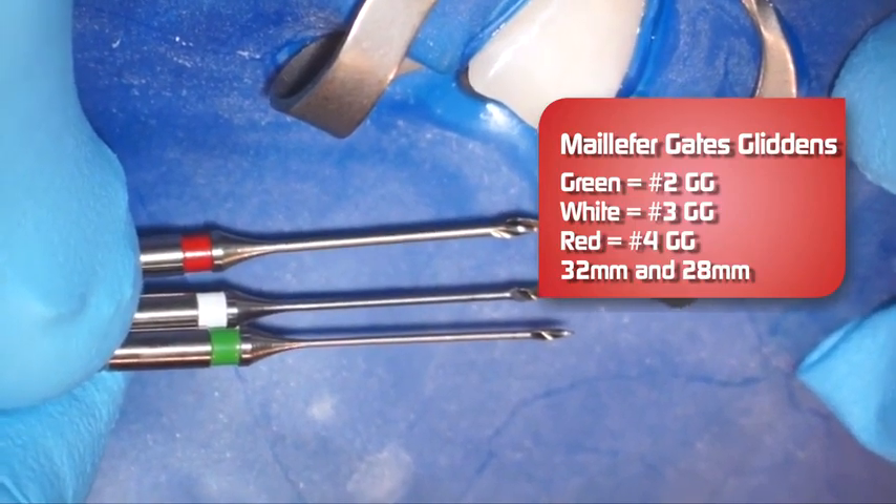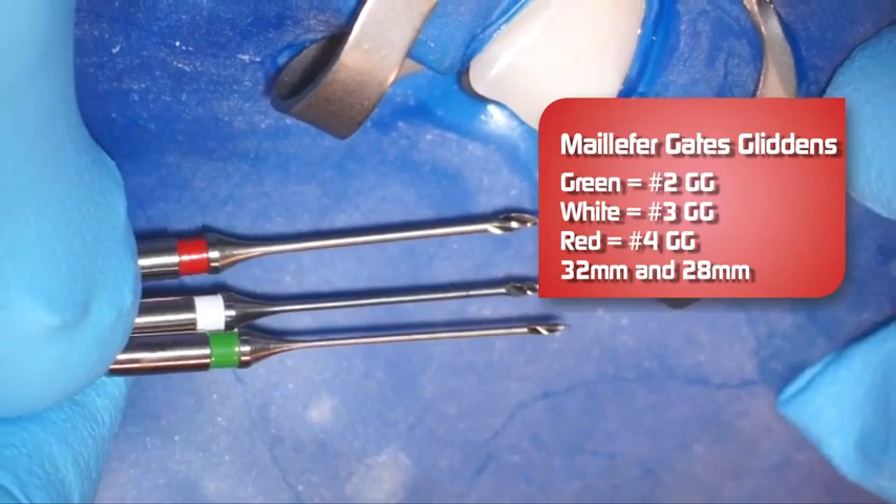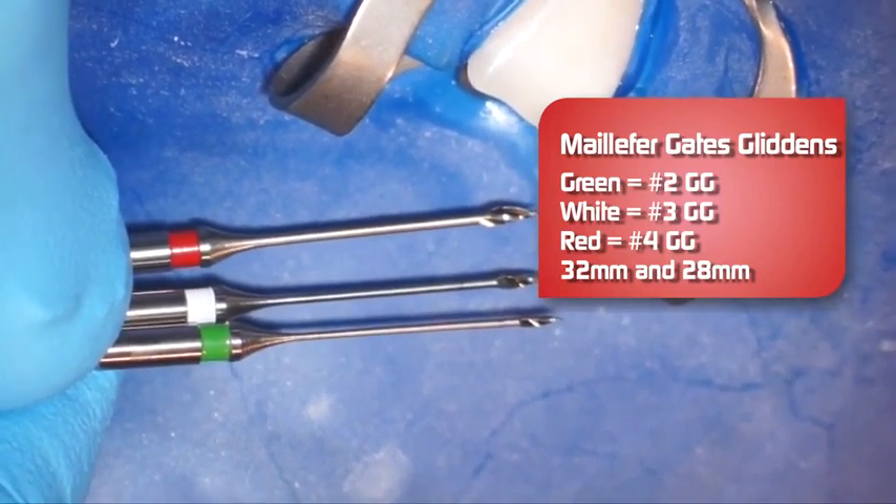We are going to use the 32 millimeter length Gates Glidden in this tooth because our measurement is 23 and a half millimeters, and I want to be able to use the full length of the Gates Glidden. They also come in 28 millimeter length for shorter teeth, but for this tooth the 32 millimeter is appropriate.